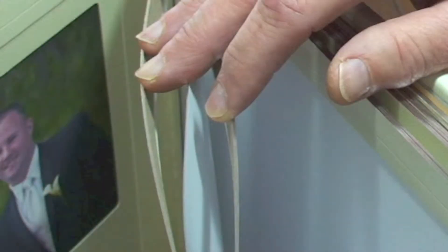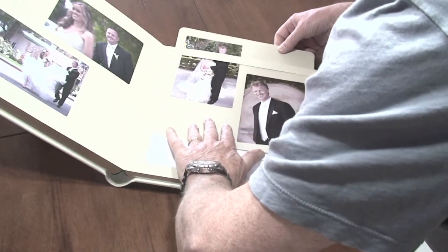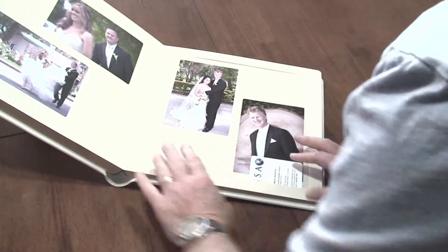There are two thin slots on the top of the page — it's the same for both types of albums. You gently slide the mat into the page using a business card to ease up the slots and act as a shim for when you slide the mat into its final place.